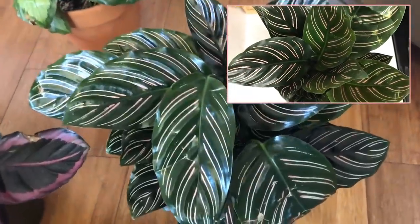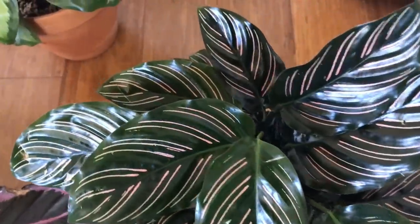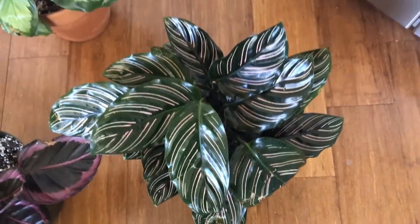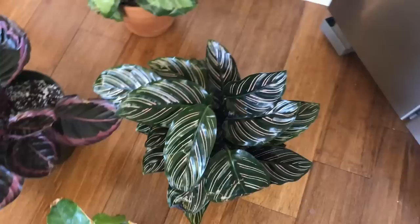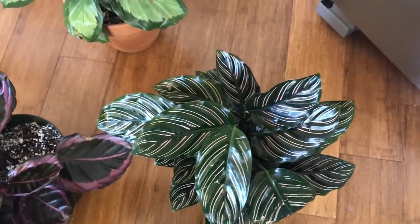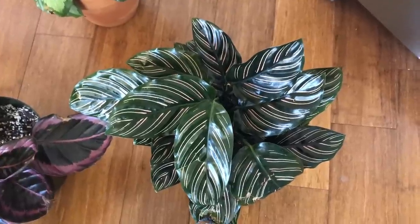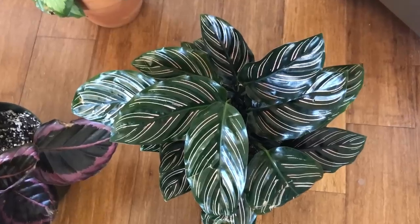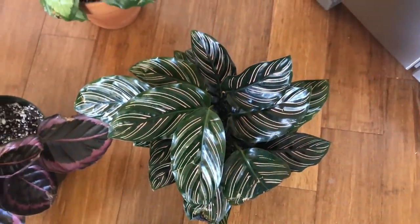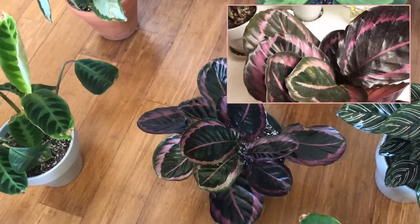This is my Calathea Sandariana — I think it's a Sandariana. I did a video about the Ornata and all the species lumped into the Ornata group. This one had a lot of mechanical damage to some of its leaves, possibly from shipping, but the rest of the plant looks great. That's because it's been in a room with a humidifier, getting the right light, and all of its needs met. It had to be in a room with more than 50% humidity, good indirect light, distilled water, and preventative neem oil treatments.